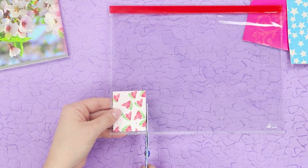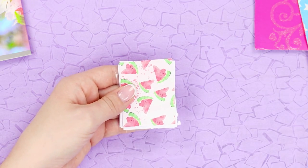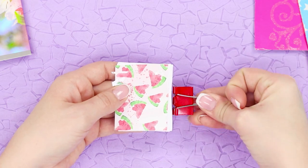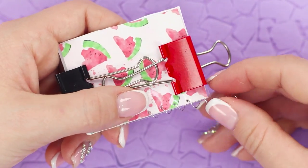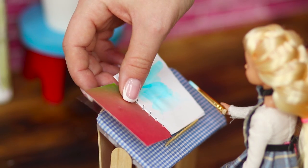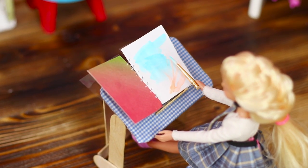Trim the stack, then lay out the sheets between pieces of plastic and clamp the stack with paper clips. Make holes with an awl, then stretch the spring and insert it into the holes. Label it, and an album for future masterpieces is ready! The Louvre is ready and waiting to receive Barbie's work!